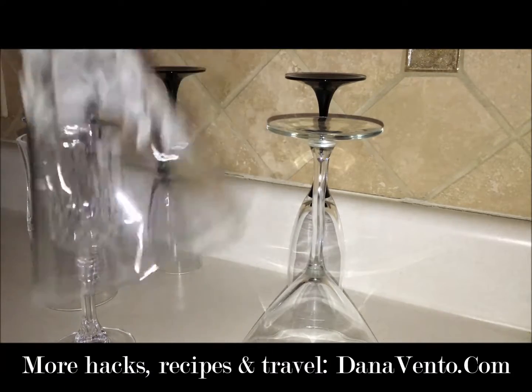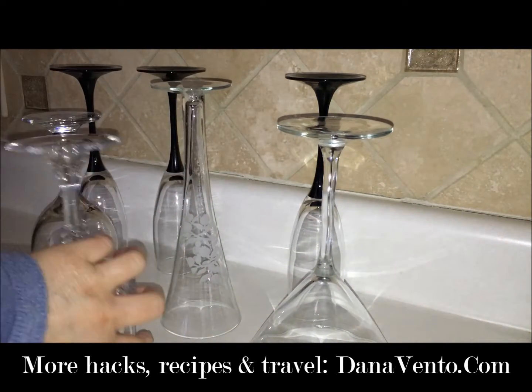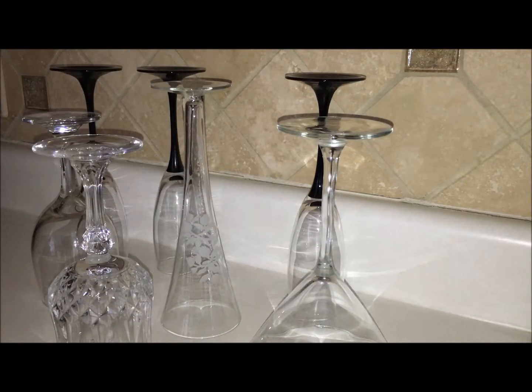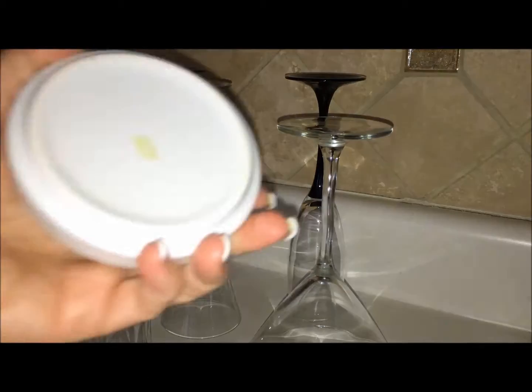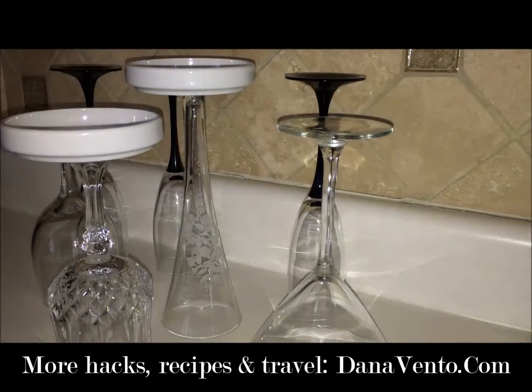When we store stemware in the cabinet we usually put it face down, and that's exactly how we're going to use it here. I like using differentiating levels of glasses and stemware because we're going to use them as a display. We're going to take small little dishes and use them as towers — like cake dishes.